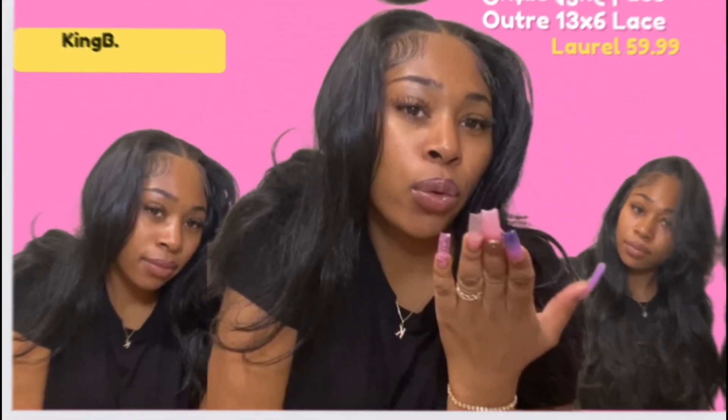Overall, I would give the wig a nine out of ten — it stood its purpose and even lasted me a little after that, so I will be purchasing again.